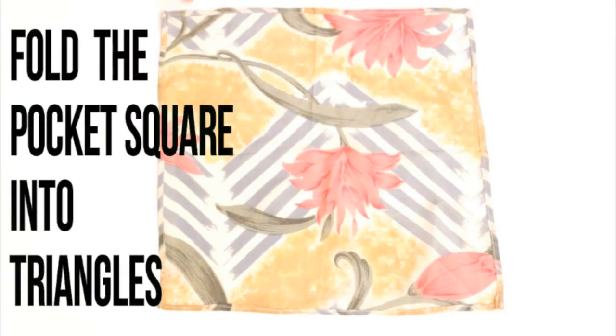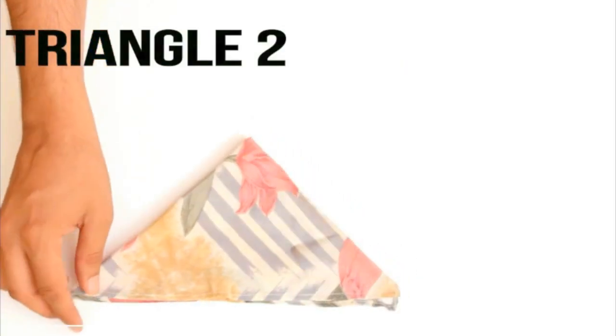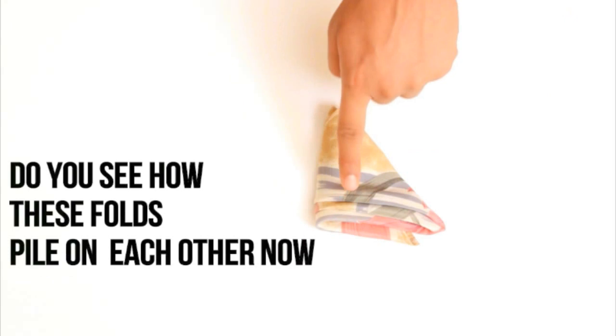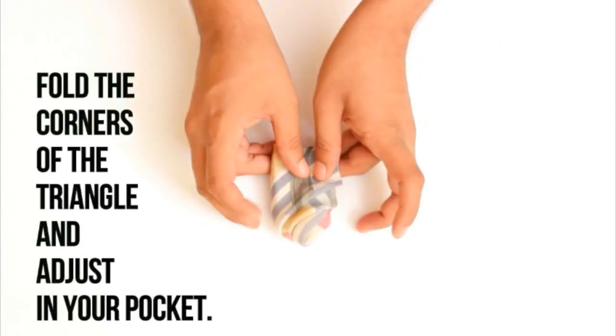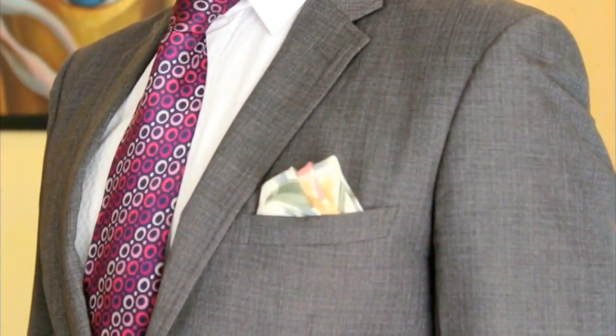The Fold. Fold the pocket square into triangles — Triangle 1, Triangle 2, Triangle 3, and finally Triangle 4. You see the folds on top of each other? Just pick the pocket square and fold the corners and adjust it into your pocket. The top of the pocket square appears like high tides and will add a degree of sophistication to your look.